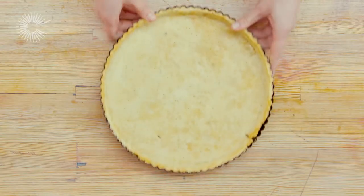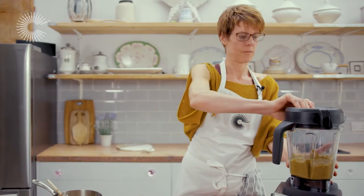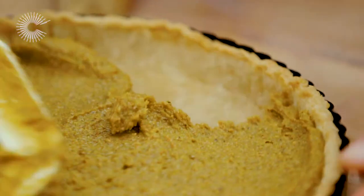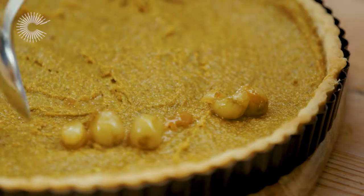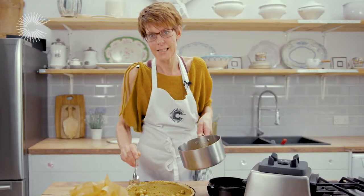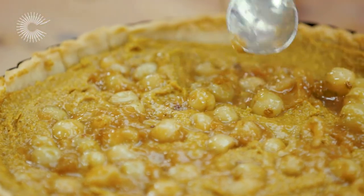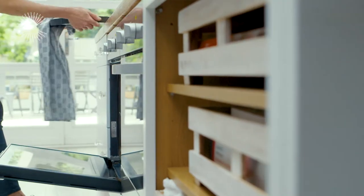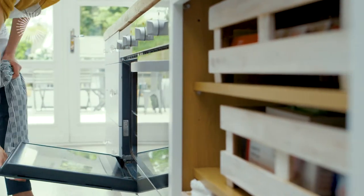The tart shell is now blind baked. We can fill the tart shell with the frangipani and spread it around — the consistency is amazing. Now for the gooseberries: we want to keep most of the syrup aside because after the tart is baked we're going to glaze it. Push the gooseberries gently down into the frangipani with the back of the spoon, then return the tart to the oven for 30 minutes at 180 degrees.